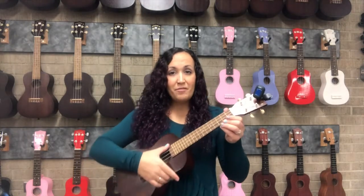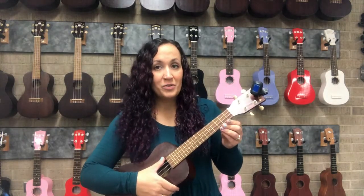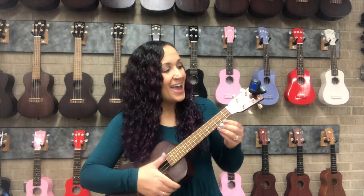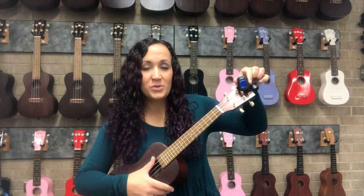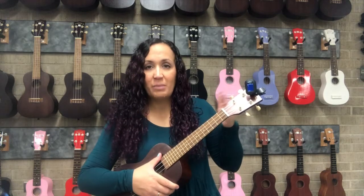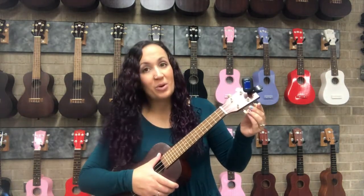Now your ukulele should be in tune and sound like our favorite song, 'My dog has fleas.' You can always check on this tuner to make sure all of those notes are in the green. If they are not in the green, or if they are flickering back and forth between green and not, they just need a little bit more adjustment.